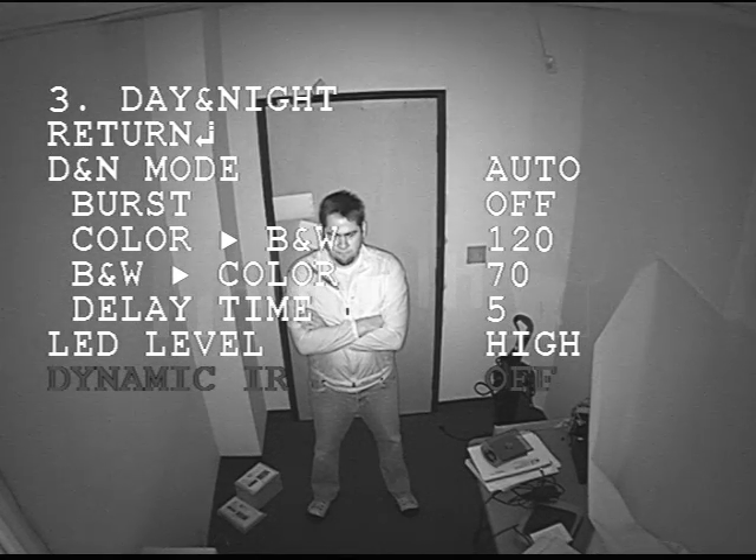The final setting is dynamic IR. If you turn that on, this function decreases the screen saturation of objects within a short distance in black and white mode when the LEDs are on.